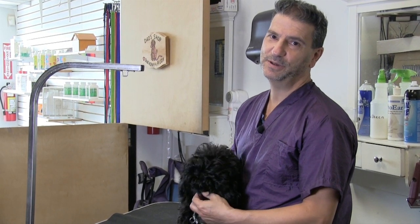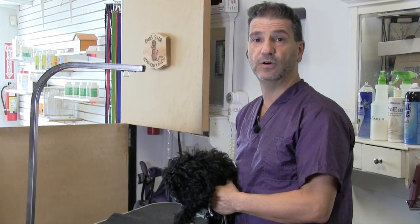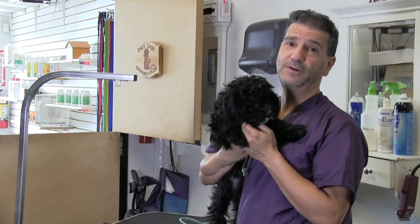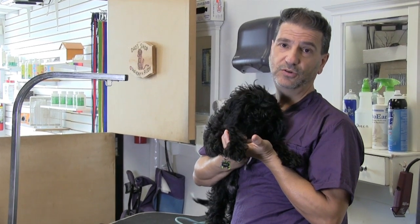Hey guys, thanks again for tuning in to Grooming by Rudy. Anthony and I have the opportunity to show you another video of Oreo. You might remember Oreo from his first video, which was introducing a puppy to grooming.